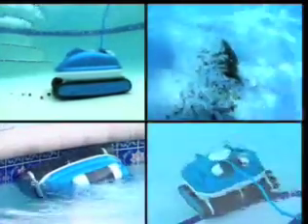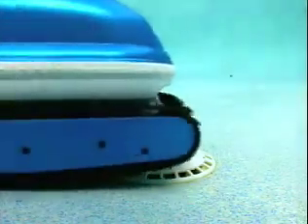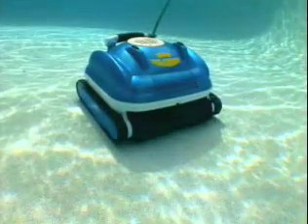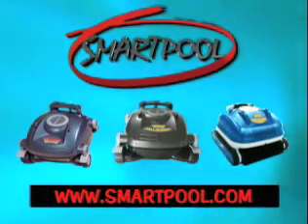Not only is this cleaner the most technologically advanced cleaner available on the market today, but the big plus is that it's made by SmartPool. And we will stand behind it with our customer service and the SmartPool infrastructure to service you throughout. The Nitro family of robotic pool cleaners will thoroughly clean the dirtiest of pools from top to bottom — the Nitro family of robotic pool cleaners, brought to you by SmartPool. With over 50 years of combined manufacturing experience in the pool products industry, we bring you a new generation of quality pool cleaners. Nitro robotic pool cleaners, only by SmartPool.